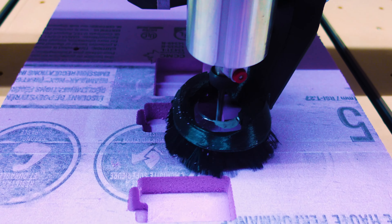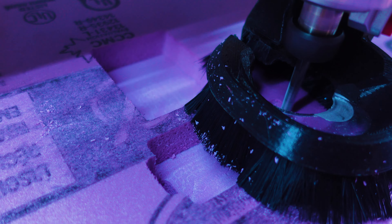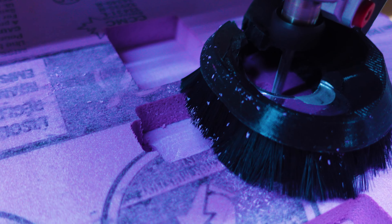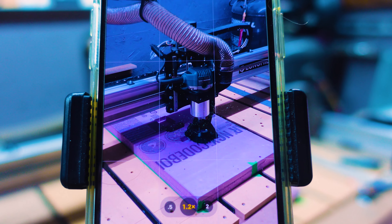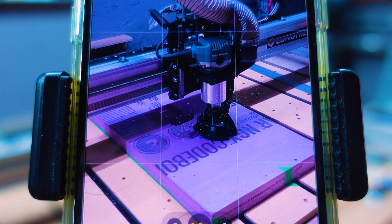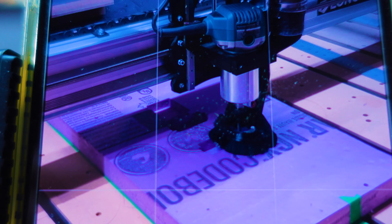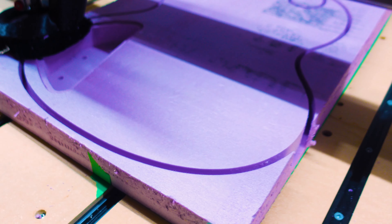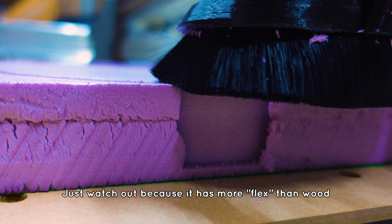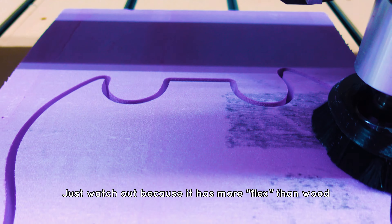Tip one: use rigid foam for test carves. Last time I used wood and it worked great, but it's a lot more work and probably more expensive. The rigid foam you can pick up from the big box stores is cheap and easy to cut — you can run your bits and it still gives you a really nice final result to move forward from. A word of caution: if you can't find it in the same thickness as your actual material, you might have to make some tweaks in your file during testing.